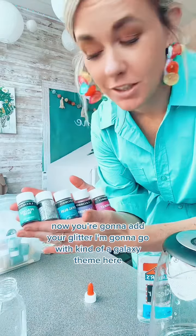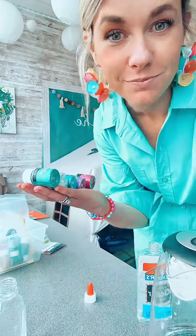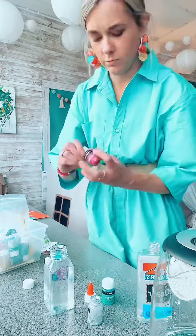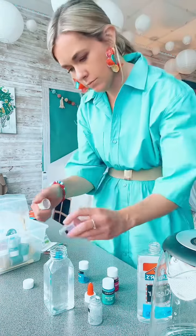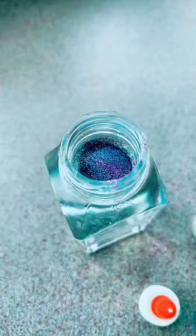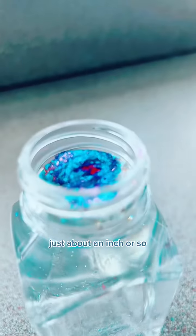Now you're going to add your glitter. I'm going to go with kind of a galaxy theme here, but you can really customize this however you want. Now that you have your glitter in, fill your water almost all the way to the top — just about an inch or so.